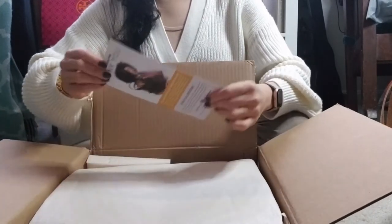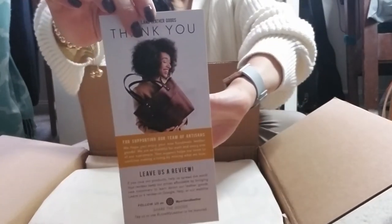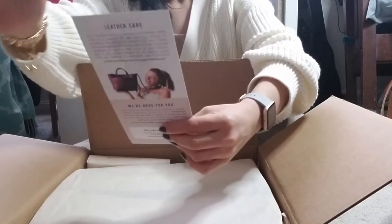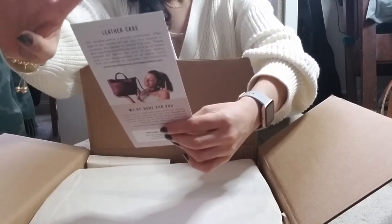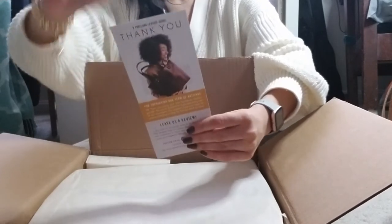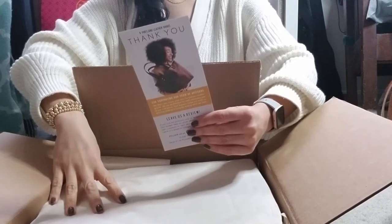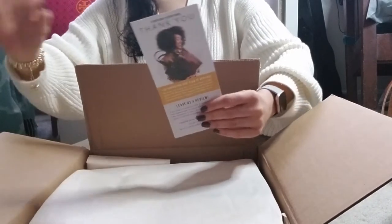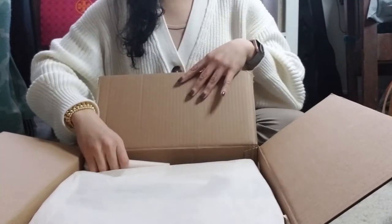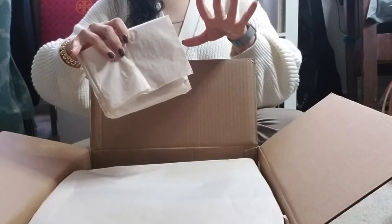So as usual, you get the little postcard — or rack card, I should say — that just tells you thank you for supporting our team of artisans, leave us a review, leather care. It explains what you should probably do, the fact that it already comes conditioned, and so on and so forth. Just because it's slightly less of a big thing, I'm going to open my little item first.